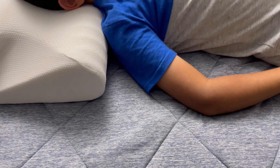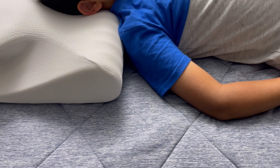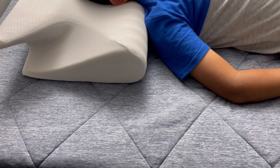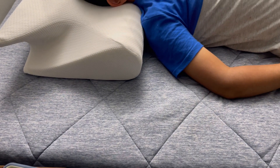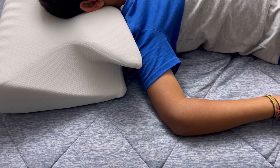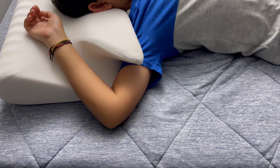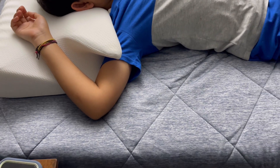From the other side, this is a little higher, so you can use it if you prefer a higher profile. Both sides are usable. It's a very comfortable neck pillow — it helps and supports the neck much better. Very nice pillow for neck support.